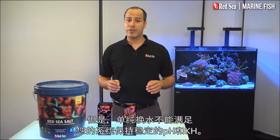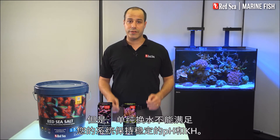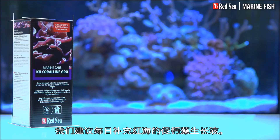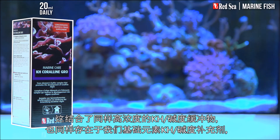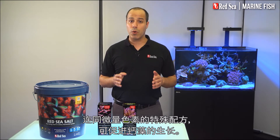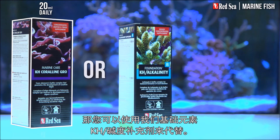But water changes alone are not enough to maintain stable pH and KH in your system. We recommend daily dosing of Red Sea's Coraline Growth Supplement. This combines the same highly concentrated KH alkalinity buffer as we have in our foundation KH alkalinity supplement, together with a special formulation of trace elements that promote Coraline Algae growth. Of course, if you don't want Coraline Algae in your tank, you can use our foundation KH alkalinity supplement instead.